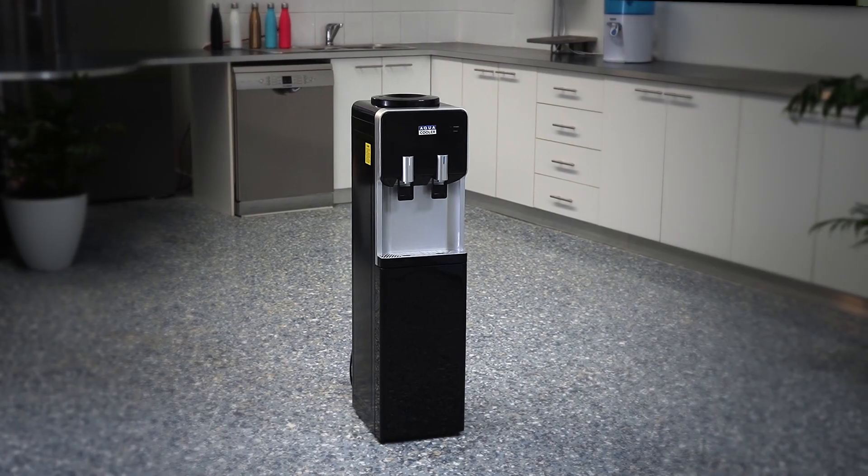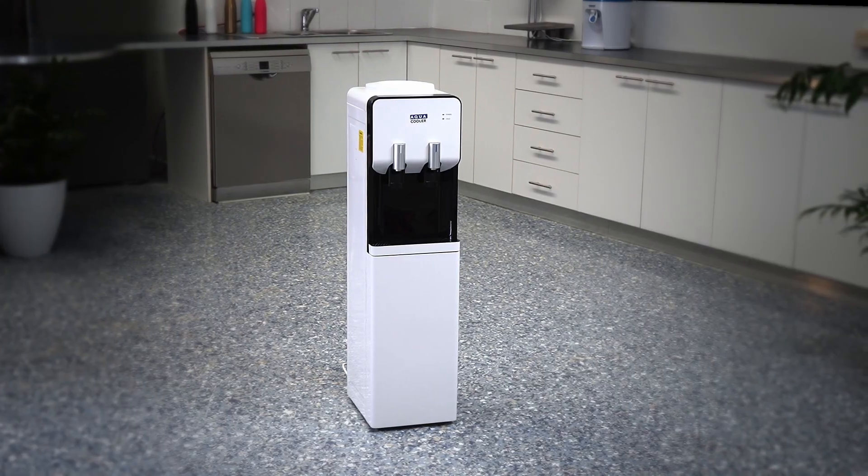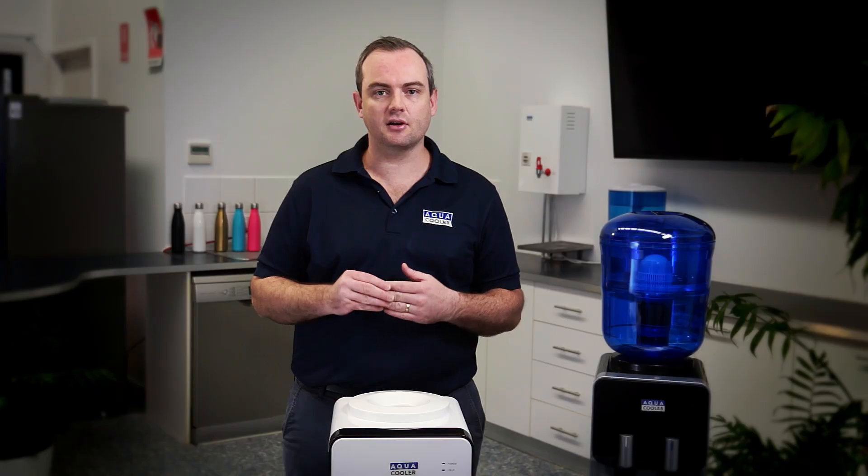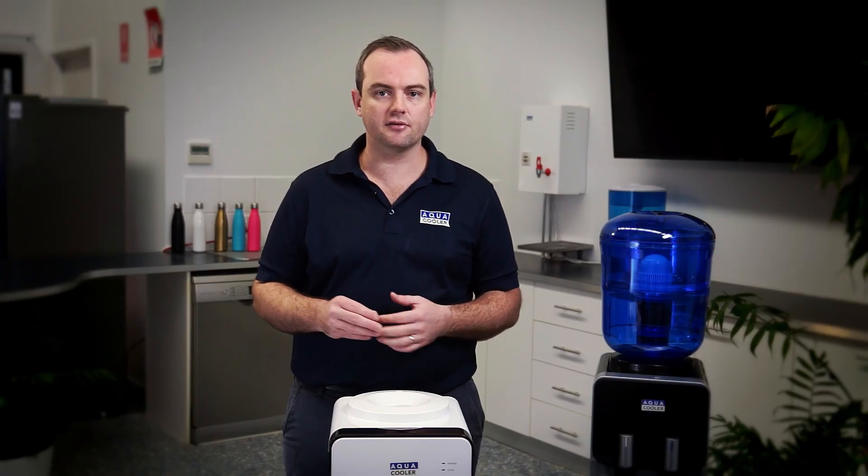G'day, it's Ben here from Aqua Cooler. Just going to take you through a couple of our water cooler eco packages. These machines are really low maintenance, however there are a few tips and tricks on how to clean and maintain them, so I'll take you through them now.